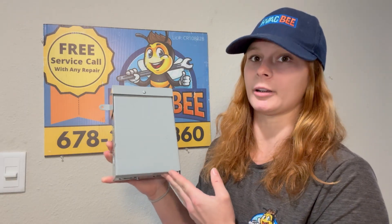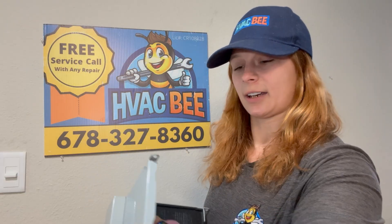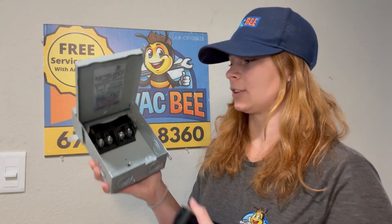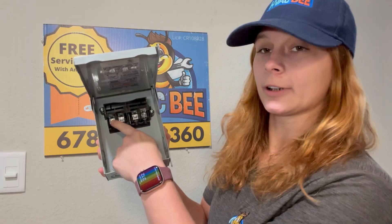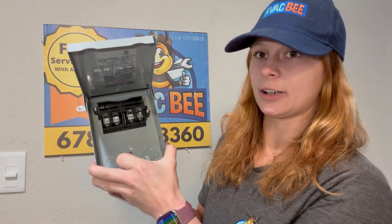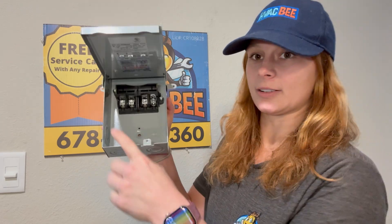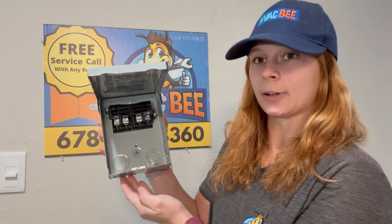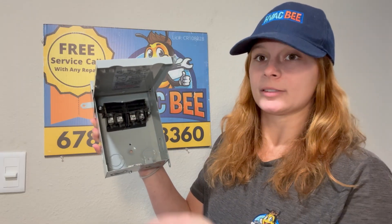This is your safety disconnect — you usually see them on the outside, sometimes on the indoor. This is the type of disconnect they put in there. You have a spot where you normally pull your disconnect out. There's a little panel here you pull off, and you have four little ports. This is where your high voltage comes in from your breaker, and you have your line and your load. The line is the power coming from inside the house, and the load is the wire that goes from here to your unit.